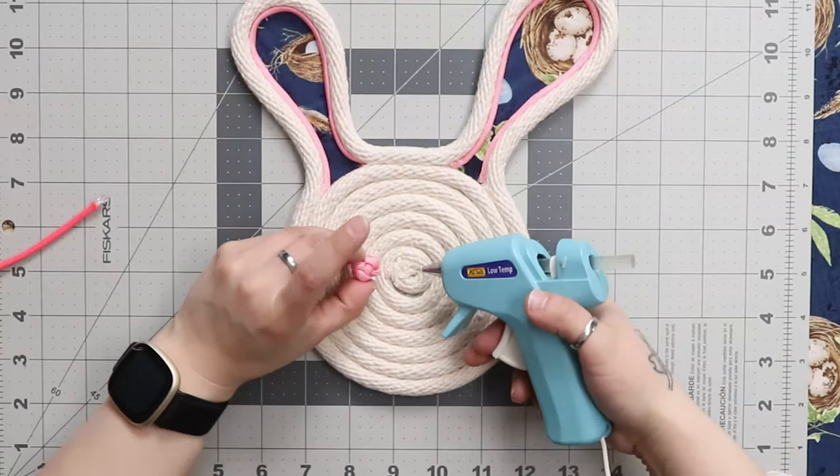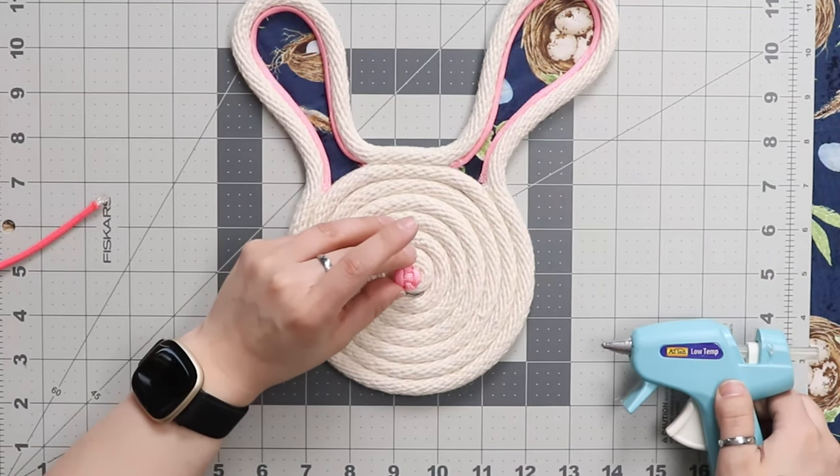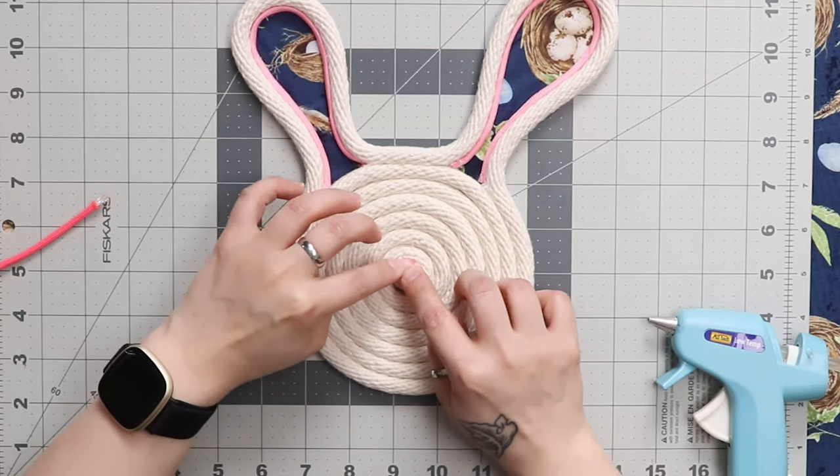Hello and welcome back to Craft County. Our video today is going to be the second in our spring series and we'll be using a brand new material to create a centerpiece for your Easter table. I've seen this project used as a coaster, a tray, hot plate, or just some nice Easter decor. So let's get started.